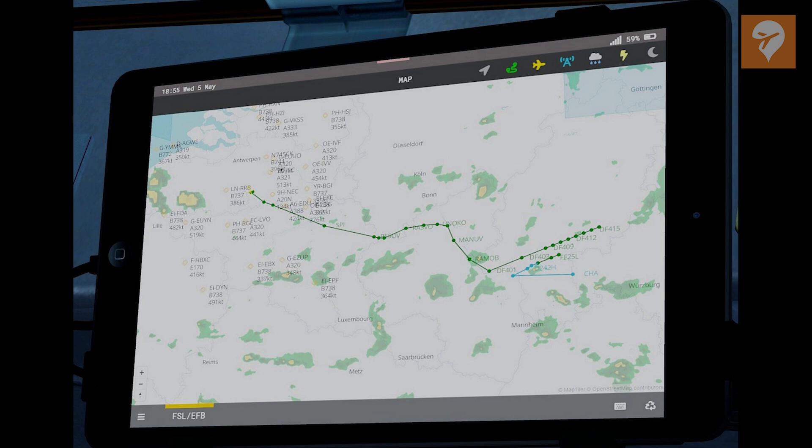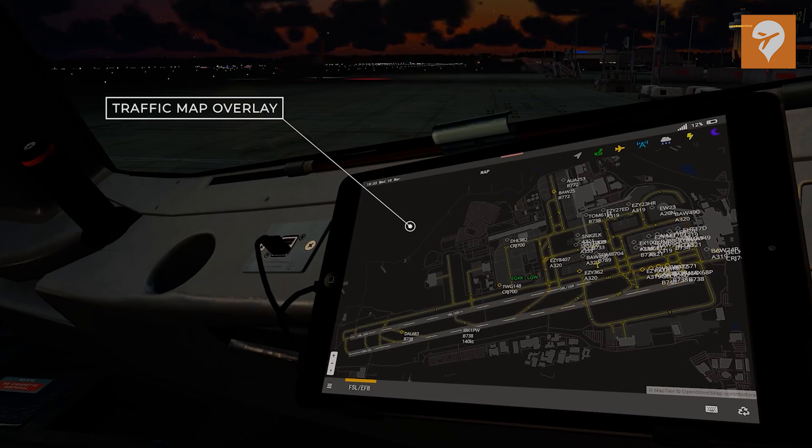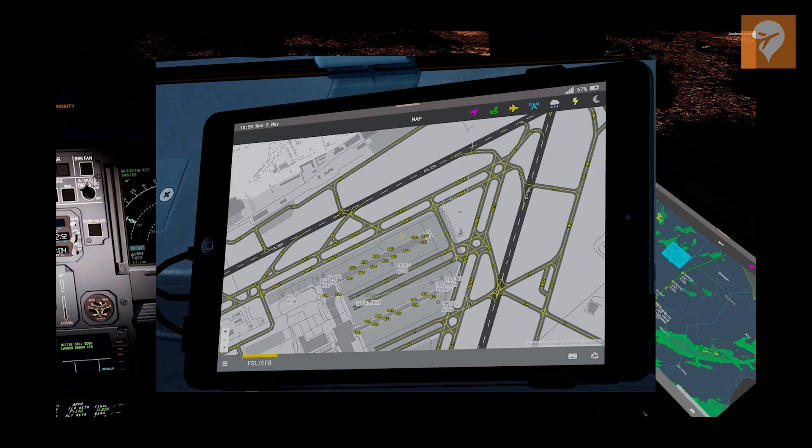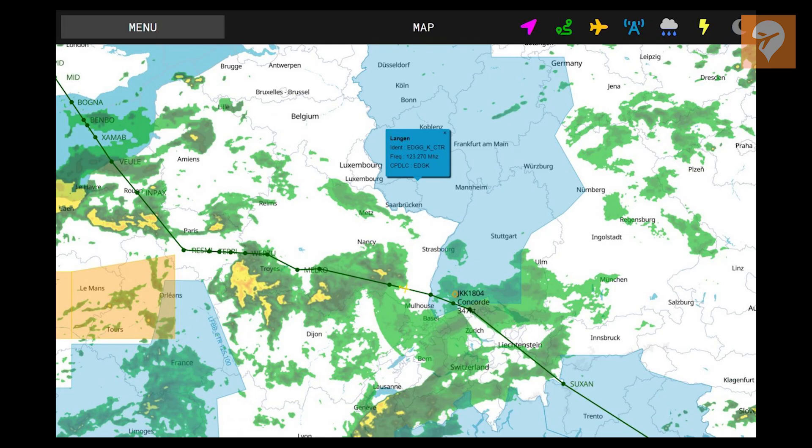The map will give you an overview of your current position, your routing, and also local traffic. This map hooks up to your AI traffic within the simulator and shows their position on the EFB map. It also connects to your local ATC network, so if you are flying on VATSIM, you can easily see nearby traffic. Flying on VATSIM will also show you the active online ATC. Finally, the map also pulls in the latest SIGMET data, providing your flight with close to real-time weather information which you can identify on the map. This is great for seeing what other pilots are reporting about weather along the route.